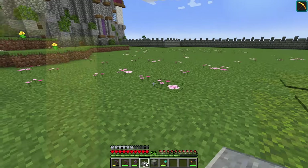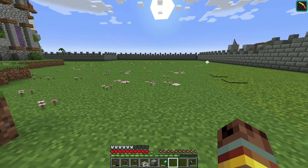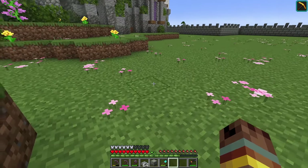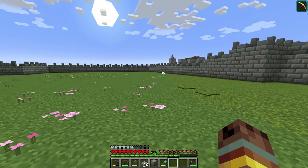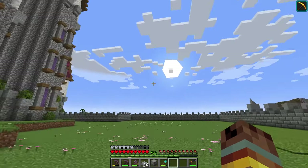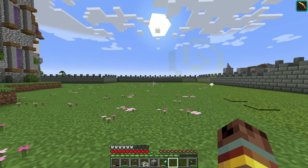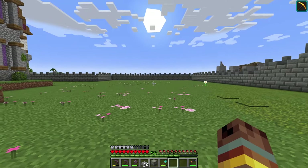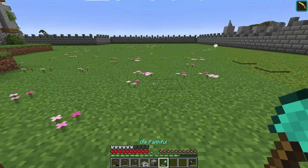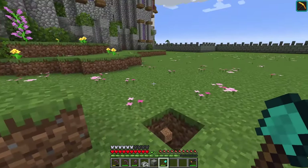First things first, we need to design the main path. The plan is to have a main path running through with hedges on the sides, then five white quartz arches overhanging the path, and a small grotto and gazebo thing over here. We can start by making the path in the middle.